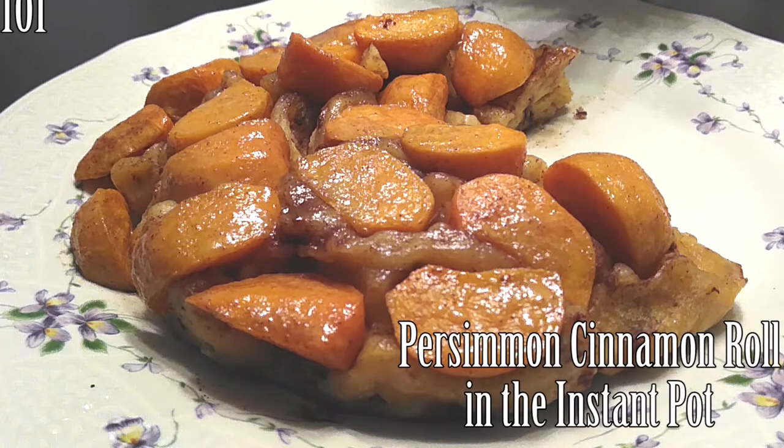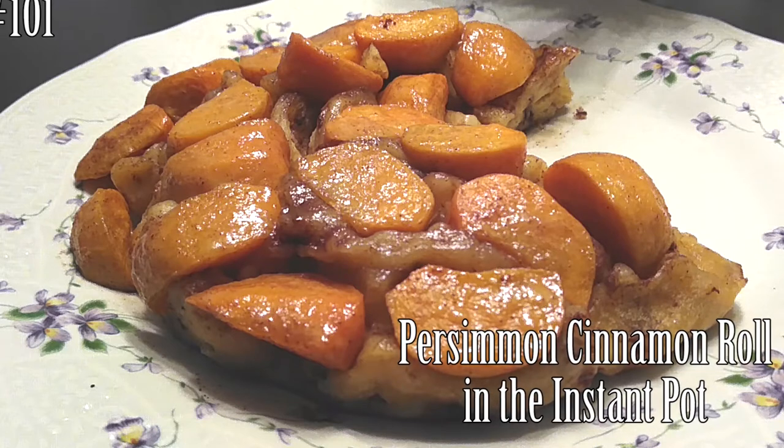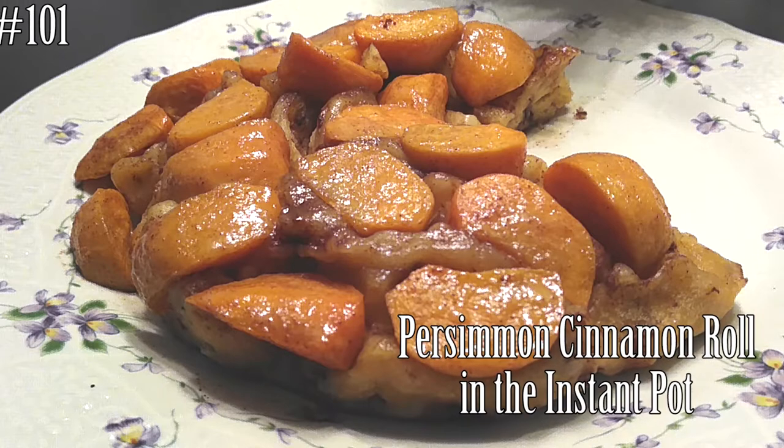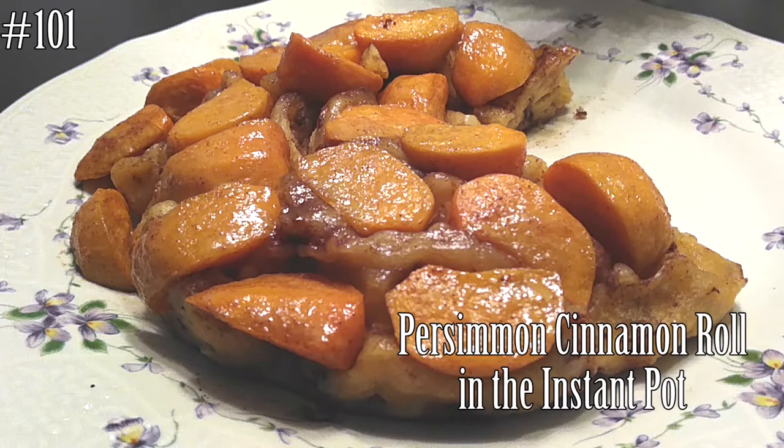Hi everyone and welcome back to my channel. Today we're gonna make persimmon cinnamon rolls in the Instant Pot. If you guys want to know how to make this, please hit that subscribe button and watch me cook.